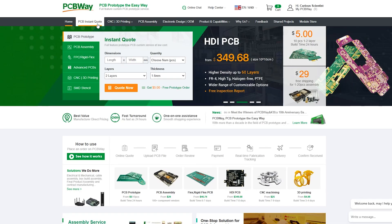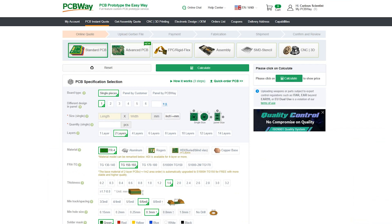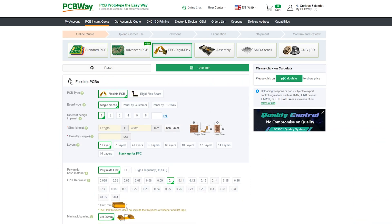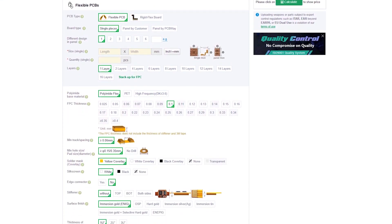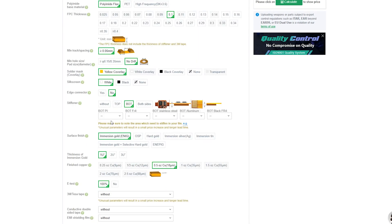Then as usual I placed an order at the sponsor of this video, PCBWay. If you want to get your own flexible PCB or any custom PCB design manufactured, PCBWay is a great partner in that. In addition to their PCB related services, they also offer 3D printing and CNC machining. So they have everything for your DIY projects. Visit their website and use their services for your project.